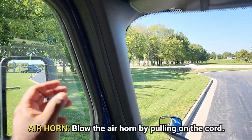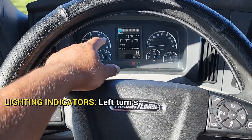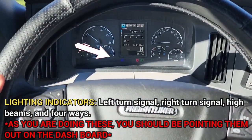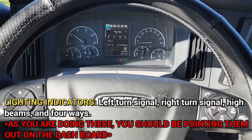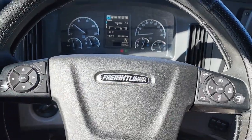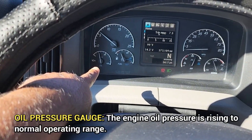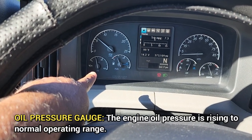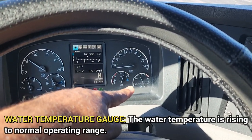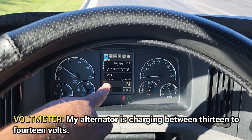This will give you ample time to build the pressure up for the air brake check. City horn. Air horn. I will now talk about my indicator lights: left turn signal, right turn signal, high beams — you want to point to it — and then my four ways. I am now going to talk about my oil pressure gauge; make sure the oil pressure is rising to normal operating range. My voltmeter — my alternator is charging between 13 and 14 volts.